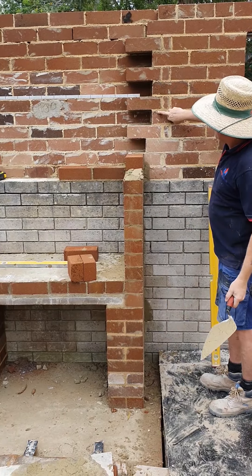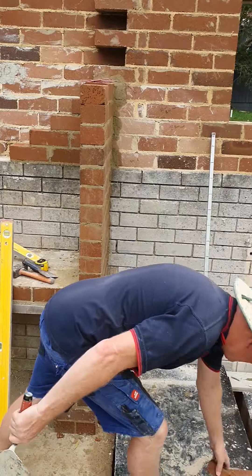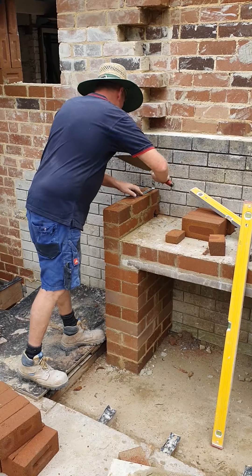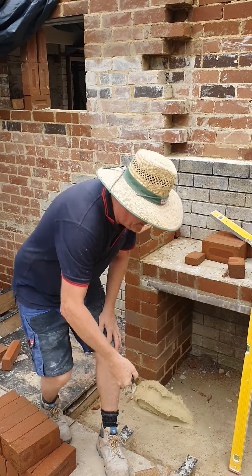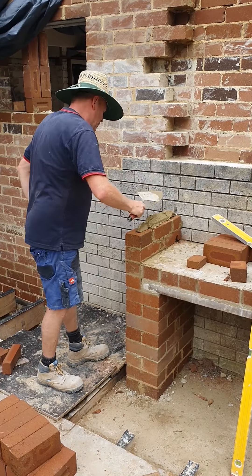So when we get to here, this mark, I'll come back to you on the video. We're on the other side now, coming in the ties, keeping the joints thin.